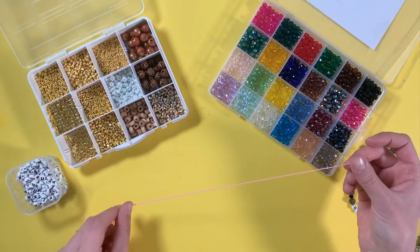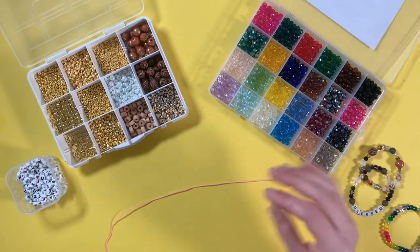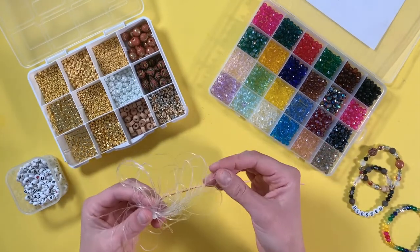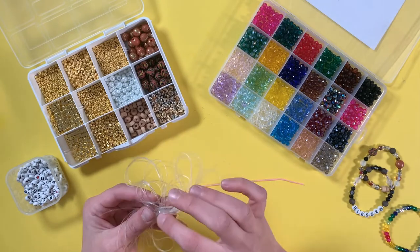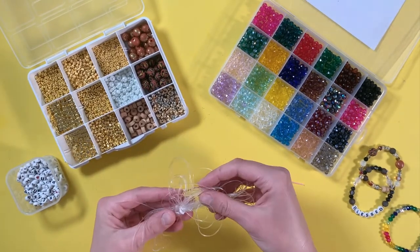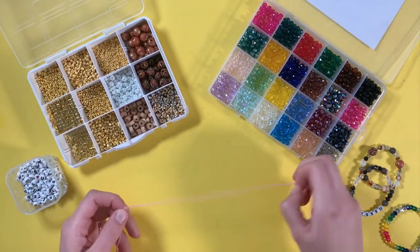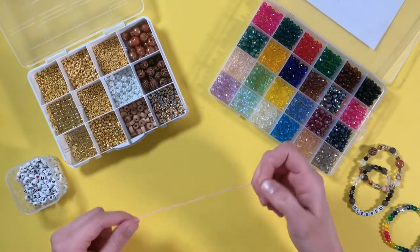The first step in making your stretchy bracelets is to take a length of elastic. We like this kind of elastic, but if you wanted to use clear elastic, the knot is a little more slippery, so you'll probably want some super glue or jewelry glue to secure the knot at the end. We use this kind of elastic so that the knot holds a little better without glue.